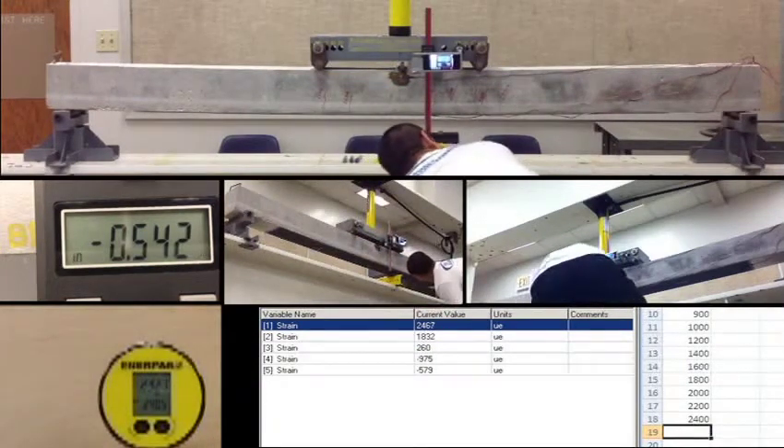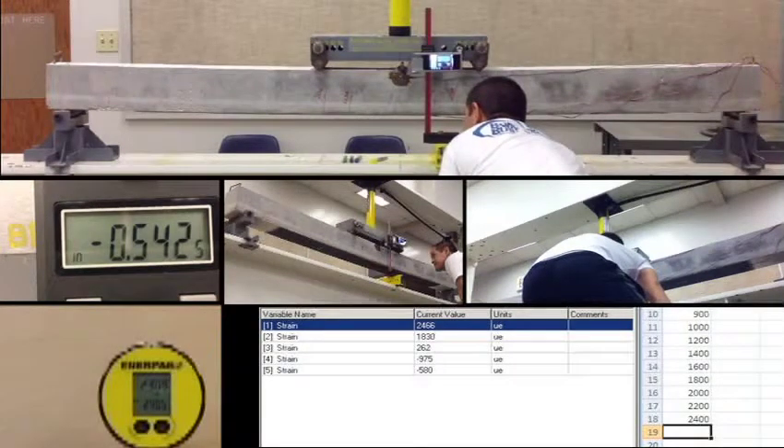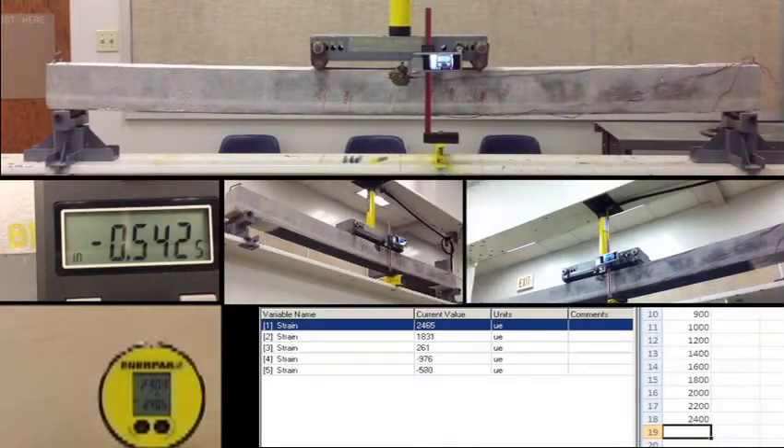Microcracks at 2,200. Displacement is 0.542. Channel 1: 2457, channel 2: 1826, channel 3: 263, channel 4: negative 976, channel 5: negative 580. That's 2600.